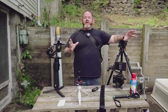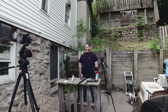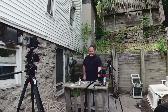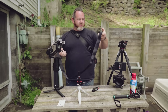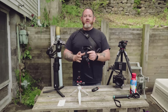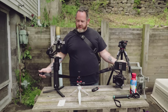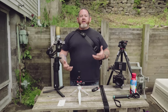Peak Design came out with a new tripod this week and it's on their Kickstarter. The first thing I checked was the price, because I love Peak Design stuff. I started out with this Peak Design camera strap — I really like it mainly because you can connect it and pull it off the camera really fast. Then I ended up getting the capture clip.